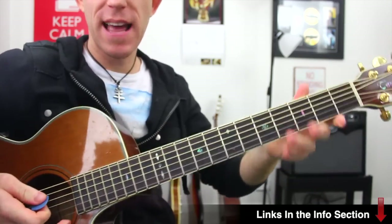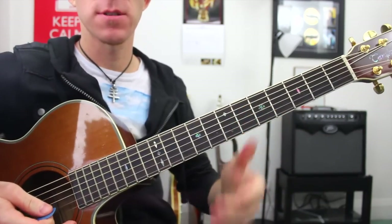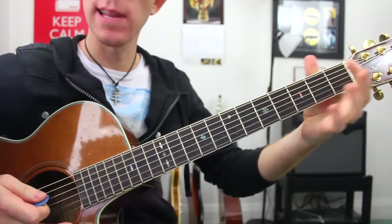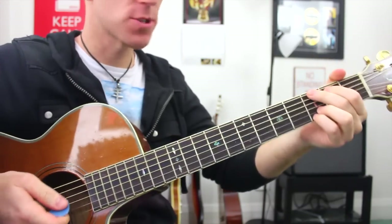Let's zoom in and take a look at the chords we've got going on. We've got a bunch of pretty standard chords — one or two bar chords, but mostly simple open chords. And some cool little walking bass notes as well, which I think are the most fun bit of this song.